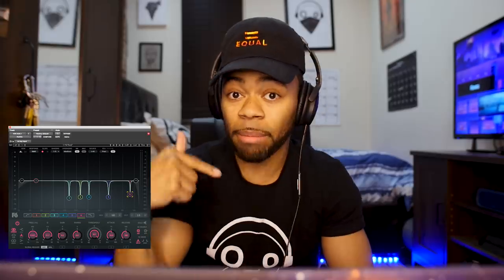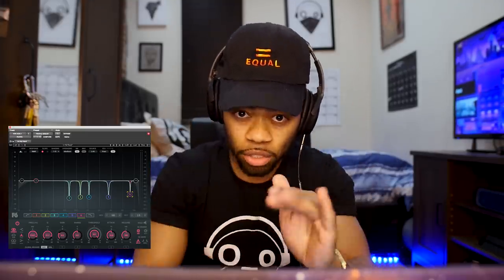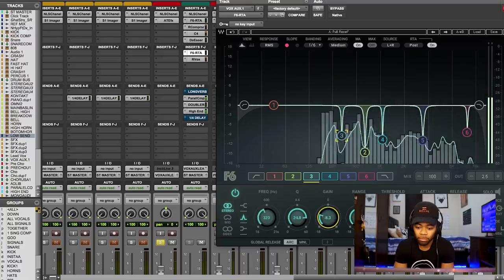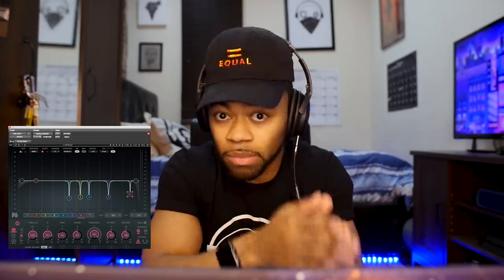You can hear that I just exaggerated and cranked it all the way up — it brought out that frequency, and that frequency sounds extremely boxy. You didn't even know it was there, but it's making your vocal compete even more with the music. So I'm going to notch it right out. After notching 323 Hz, it sounds so much better. I'm going to keep doing that across different frequency ranges as I find problems.